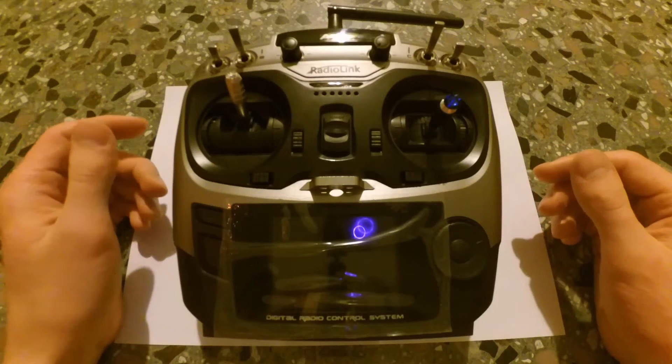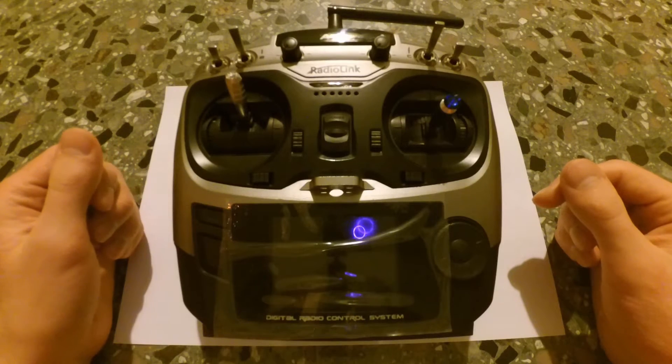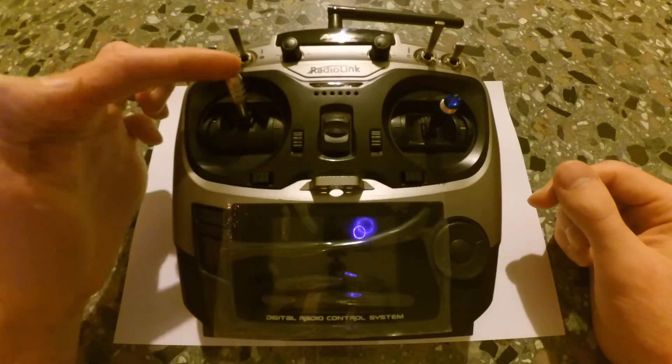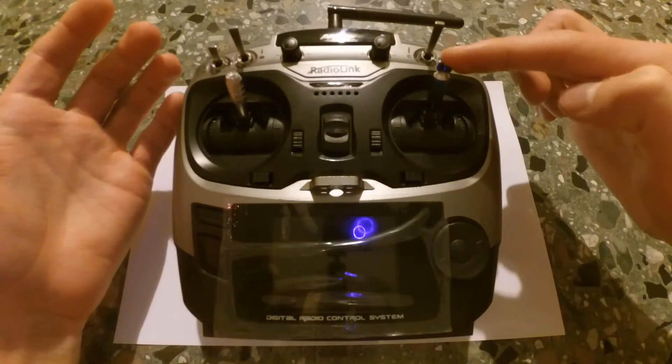Hi guys, today I will show you my mods on the Radiolink AT9. The first mod is custom sticks. As you can see, the left stick is the stock one and the right stick is custom. So let's see the difference in detail.